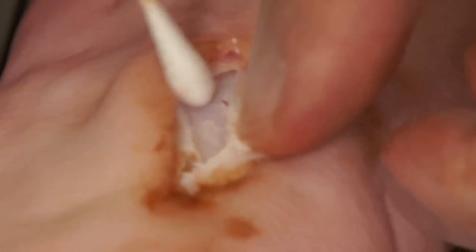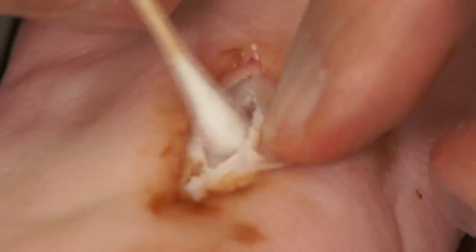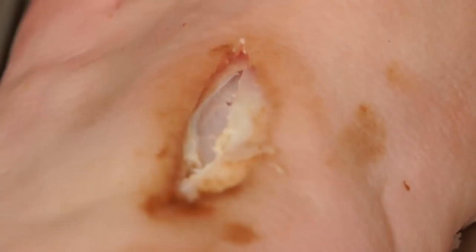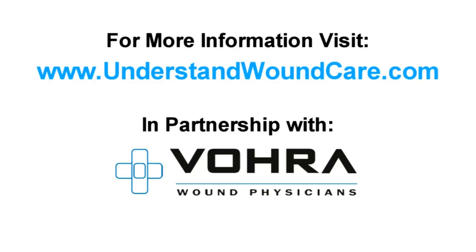When performing a debridement, commonly skin and subcutaneous tissues are removed in a necrotic area. In addition, the fascial plane may be removed and necrotic tissue may be removed from the muscle level as well.